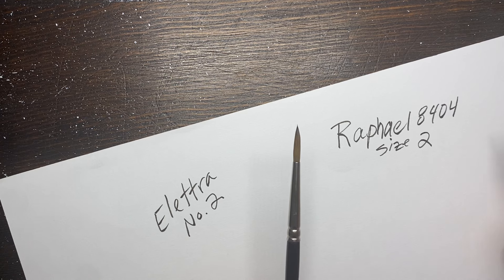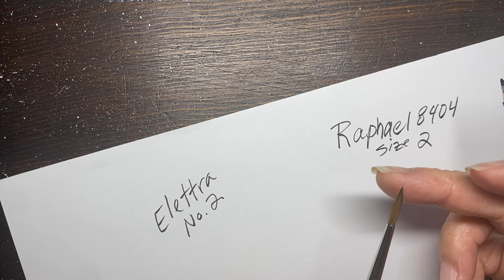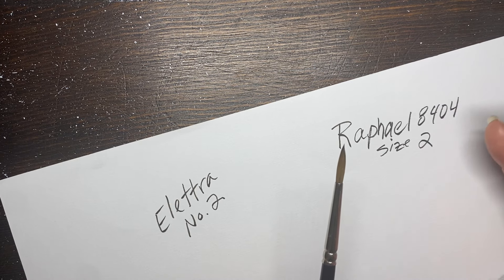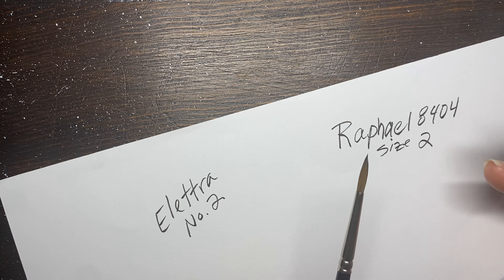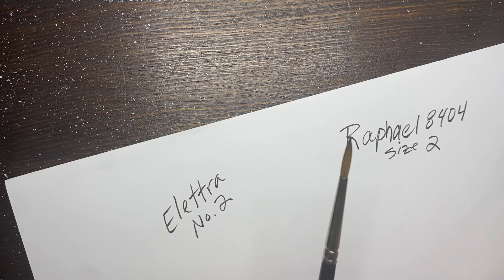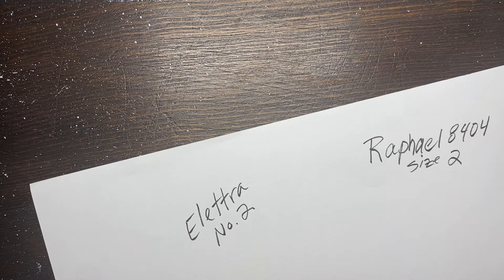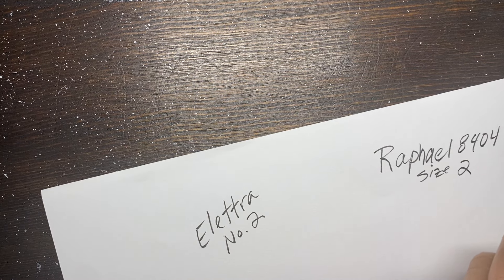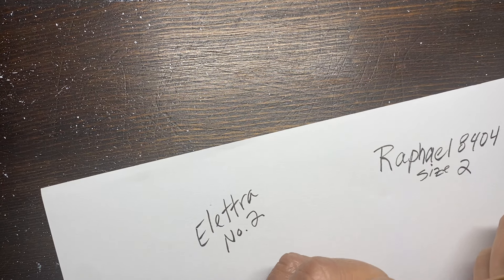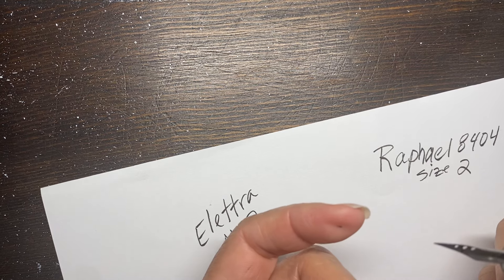Raphael 8404 - I am using a size two, but I've used three, four, and one. If you find a good brush it'll have a nice point so you get that same range of thick and thin lines and line weight and flexibility. I'll end with the Raphael, but first I'll talk about the Electra. I apologize if you have a hard time finding these - I don't think they make them anymore - but you can still find different versions. It just takes a lot of testing out pens and nibs.